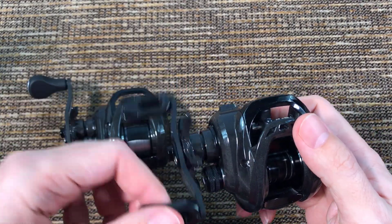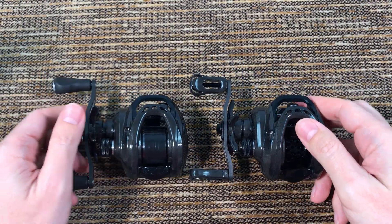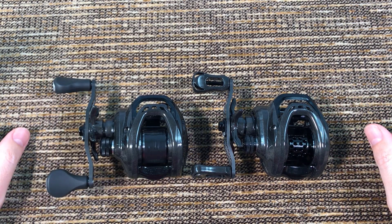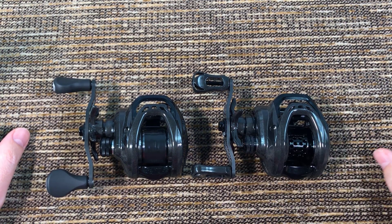Both reels are very nice now. I'm not 100% happy because the swapped one is too heavy, and the stock small one is light and beautiful but has no clicker. Maybe one of you will be happy with the reels just as they are. I hope this helps somebody — thanks for watching, and I'll see you soon.